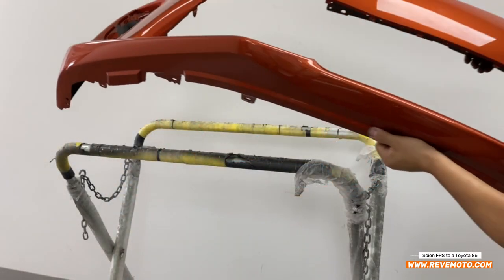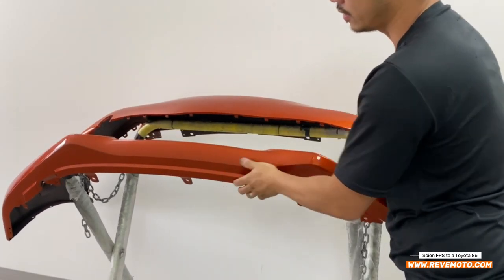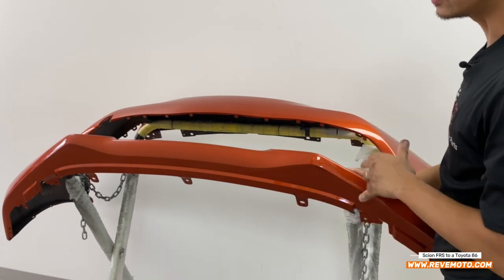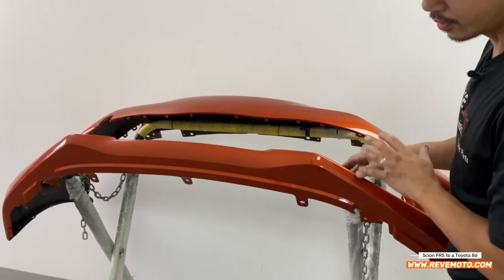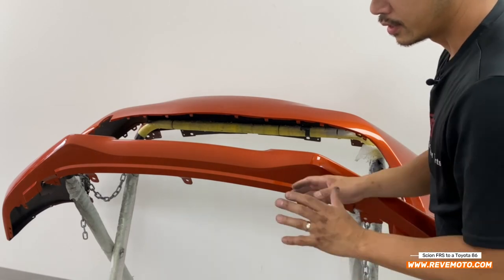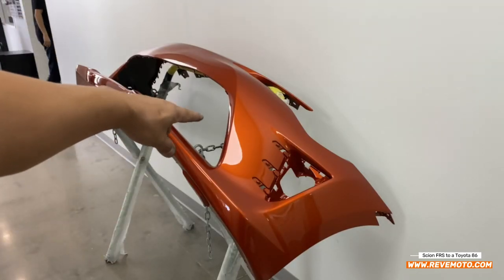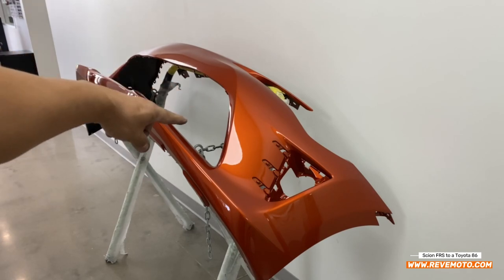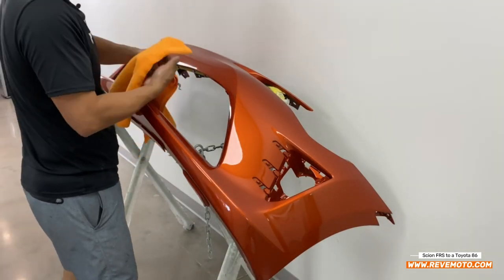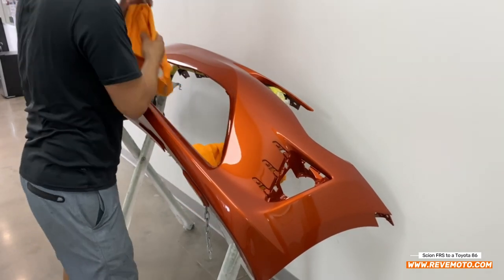Here's our new 86 front bumper. I'm going to go ahead and put that on a stand like this one — fantastic. If not, utilize a board, a table, or something on the floor, but put something soft so you guys don't ruin the paint on it. The first thing we're going to do is put on the middle grille. Anything that's going to possibly scratch up the bumper, I like to put something soft on there.